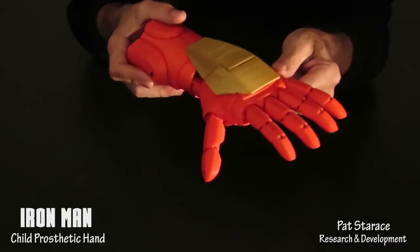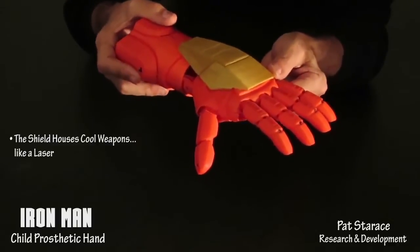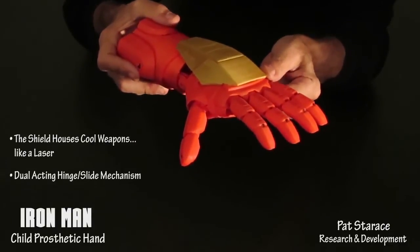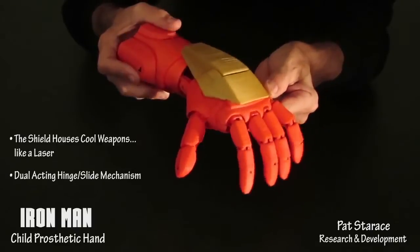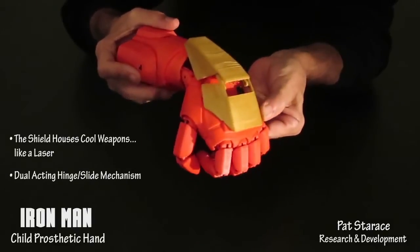The shield is another key characteristic of the Iron Man hand and it also houses cool weapons like a laser. It has a dual acting hinge slide mechanism. When you move the hand down, it hinges, then it slides. Hinges, then it slides.